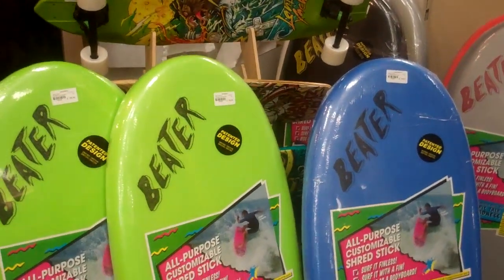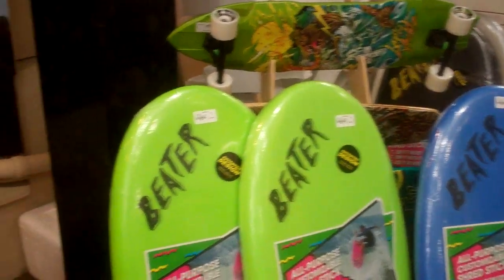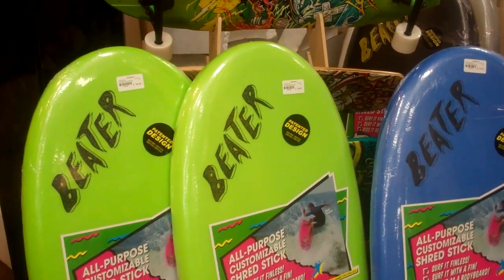Hey guys, Josh here from Hanson Surfboards, home of Hansonsurf.com. Quickly wanted to just show you a new product we have in the store that's been picking up steam. It shouldn't be called that new — it's been around a couple years now — but it's the Beater Surfboard from Catch Surf.